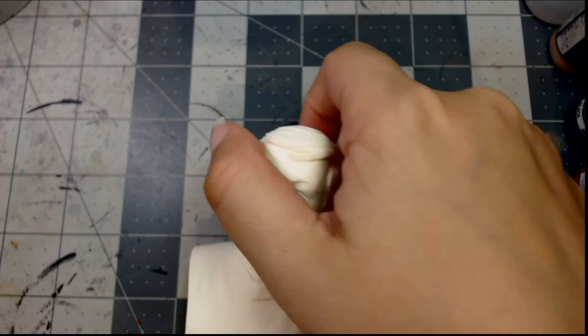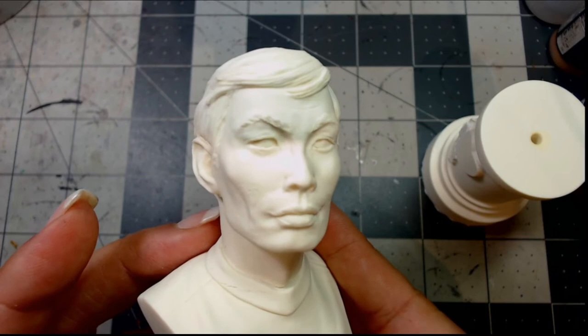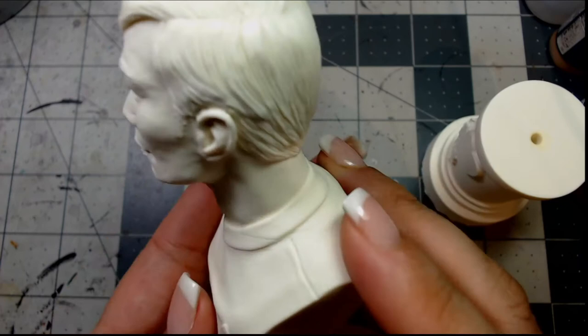Oh my — George Takei! Very well done. I'm sure the great Sulu himself would be very proud of the detail done on his face, captured when he was younger. Even at his older age he still looks really good.